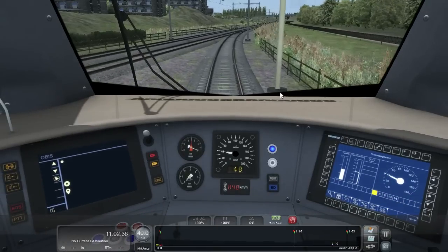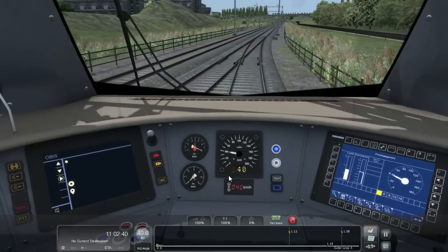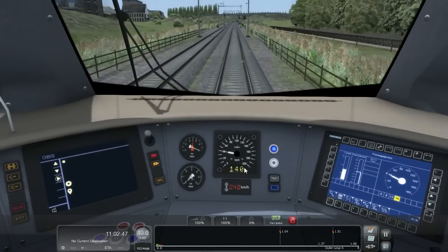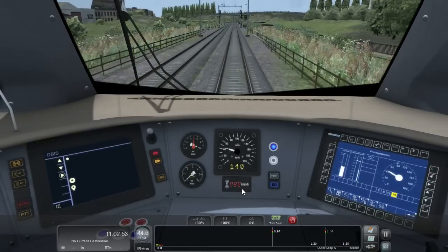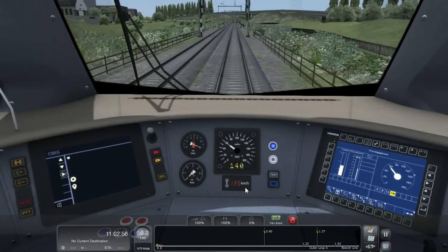Any change in the ATB speed is indicated by a bell, and the lights will change accordingly. Once we get onto the main line we should see a speed change. Our track limit has now increased to 140km/h, so I can increase the cruise limiter to 140km/h and we're good to go.